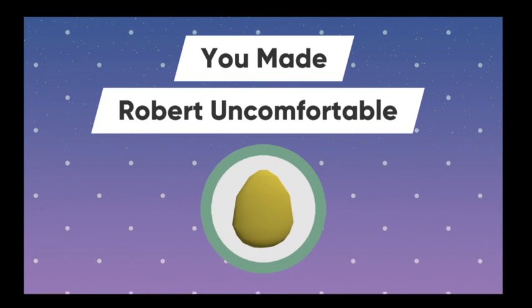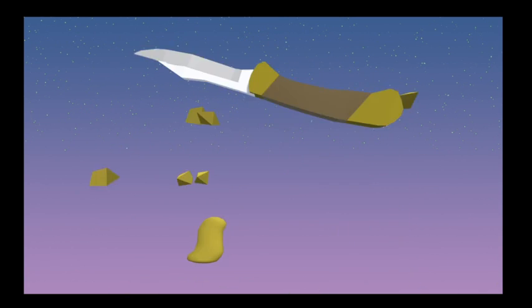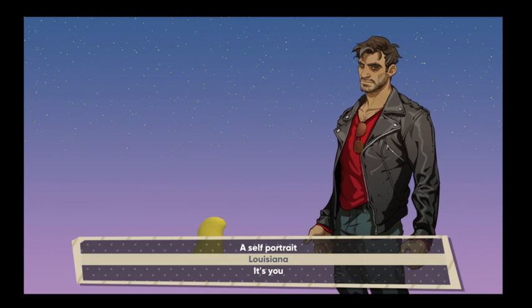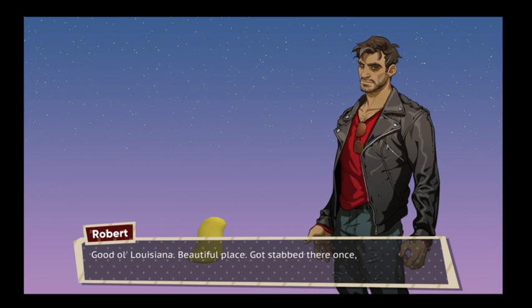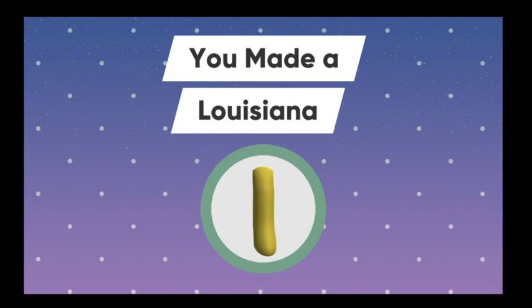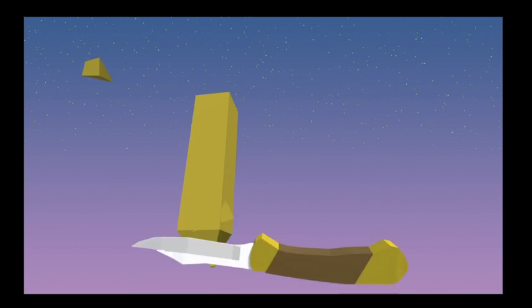Please don't eat that. You made Robert — oh man, dang it, I didn't mean that. That's a nice form. What's it supposed to be? Louisiana. It's you. Oh geez, Louisiana. Good ol' Louisiana, beautiful place. I got stabbed there once — or was it Kentucky? You made a Louisiana. Where am I going with this? I don't know where this is going.